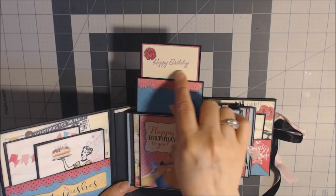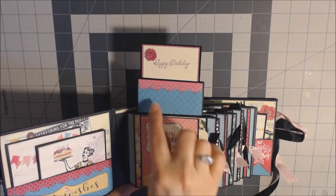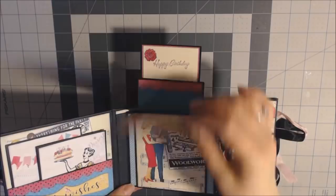This one is just 'happy birthday.' This is the spectrum paper, and then I used my Martha Stewart punch to get that icing border. You could write on here or add something small, but most of the writing and pictures would go there. So all of them have that feature.